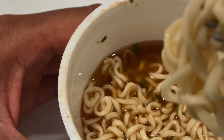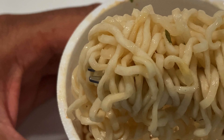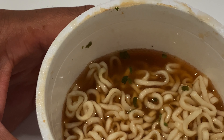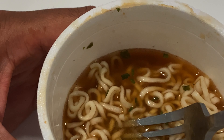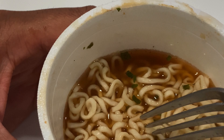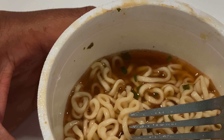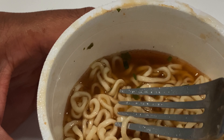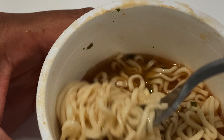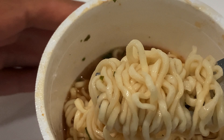I'm just going to go ahead and pull this out and take a bite of this. Let's see how it is — look how nice it looks. I can taste the shrimp. Taste the shrimp flavoring. Only one thing I can say about this: absolute goodness if you ask me. Absolute goodness.